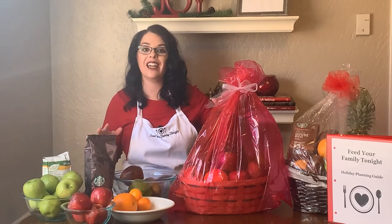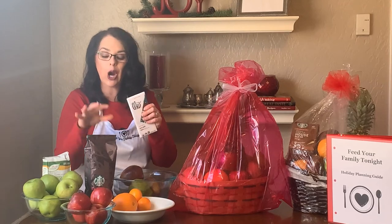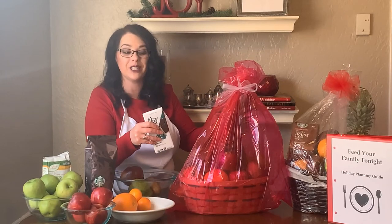Sometimes I like to add some extras. This one has a bag of coffee. Sometimes I'll add a chocolate bar. You can add different add-ins beyond just the fruit depending upon who is going to be receiving this gift.